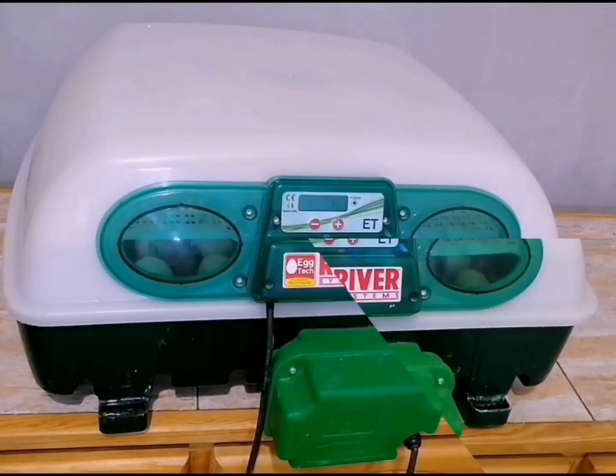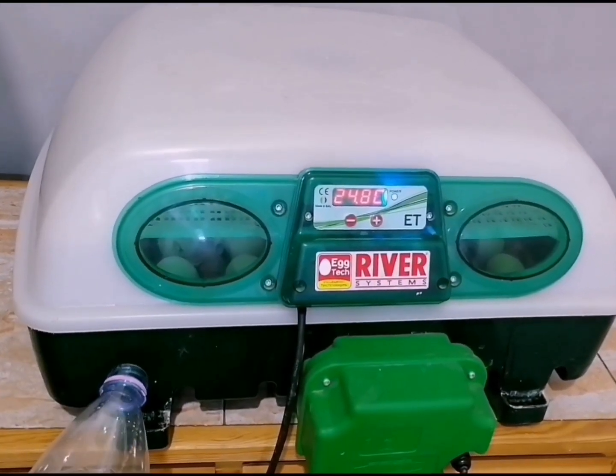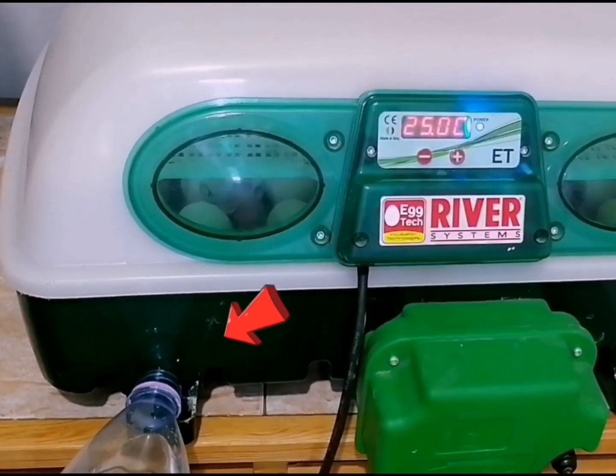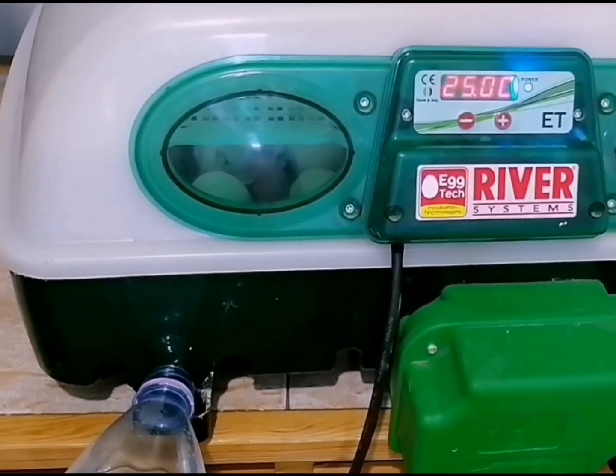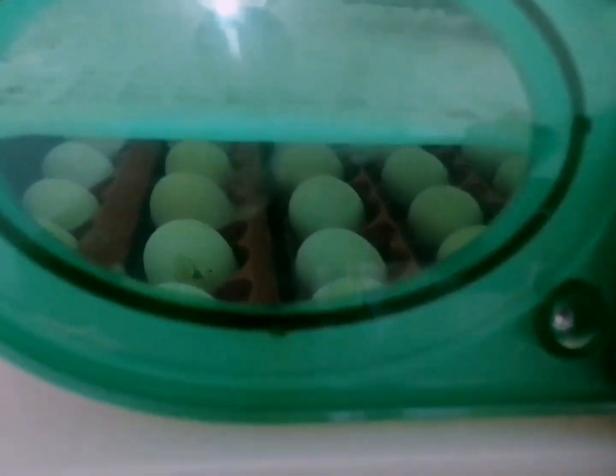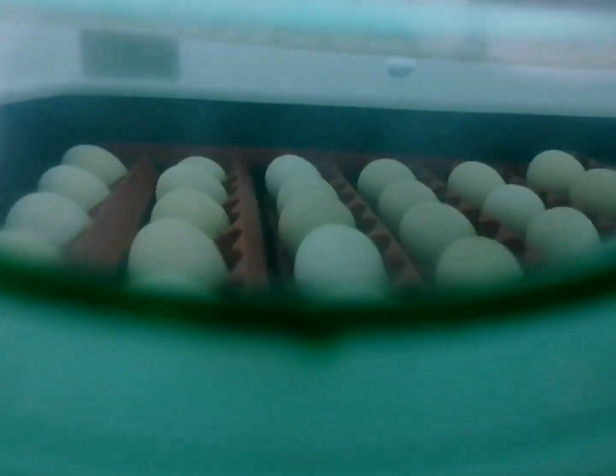Step 4: Regular monitoring. Regularly monitor the eggs throughout the incubation period. Check for any signs of abnormality, such as cracked eggs or those that may not develop correctly. Remove such eggs to prevent contamination of the healthy ones.